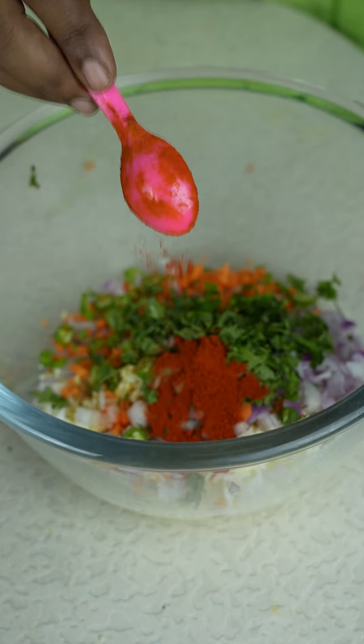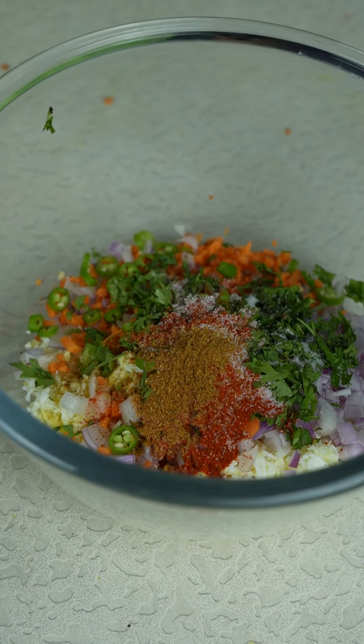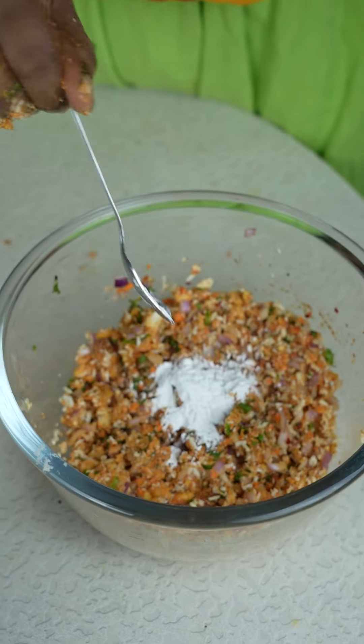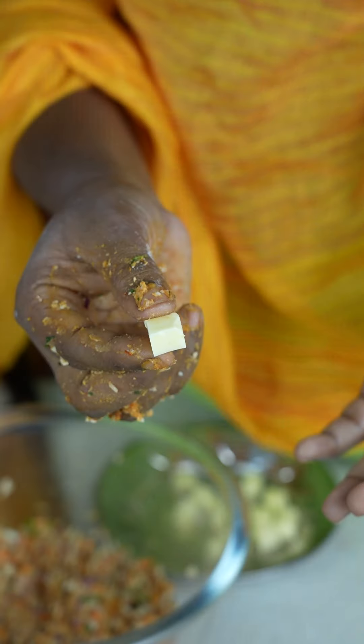1 spoon of corn, 1 spoon of milk, 1 spoon of garlic, 1 spoon of chili flakes, 2 slices of bread, 2 spoon of corn flour, 1 spoon of cheese cubes.